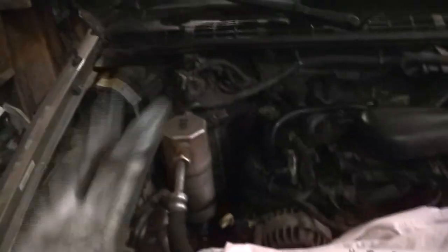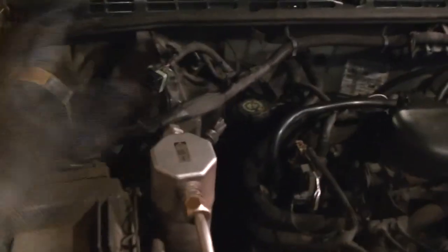The problem we have with this S10 is when you shut the key off, the blower just keeps running and we have to come out here and disconnect this wiring harness that goes into the blower to kill it.